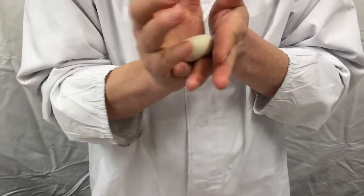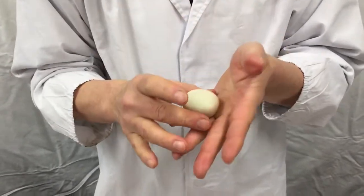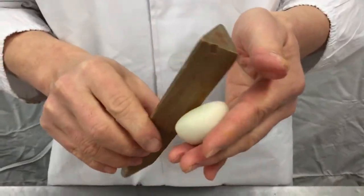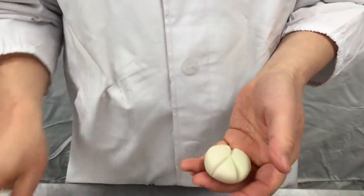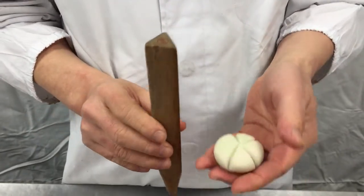I'm going to go ahead and put it in the oven. All right.